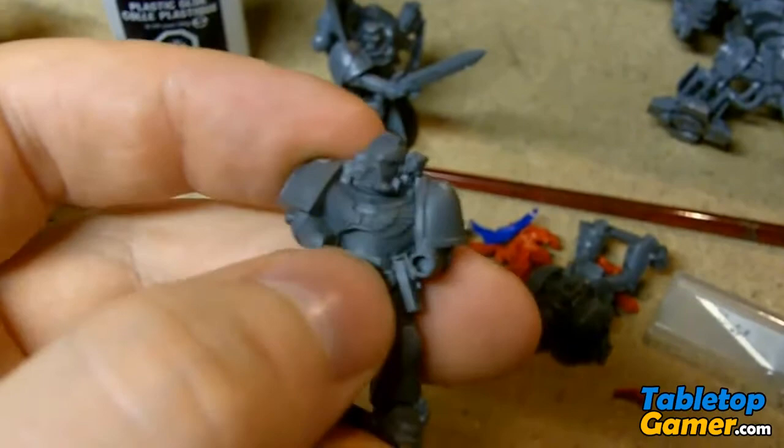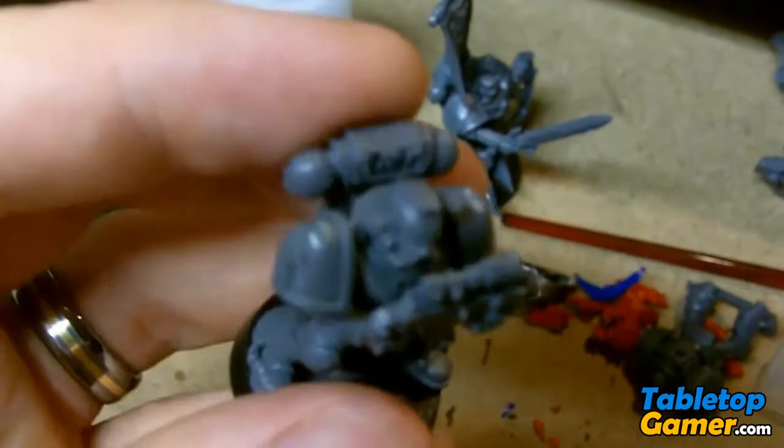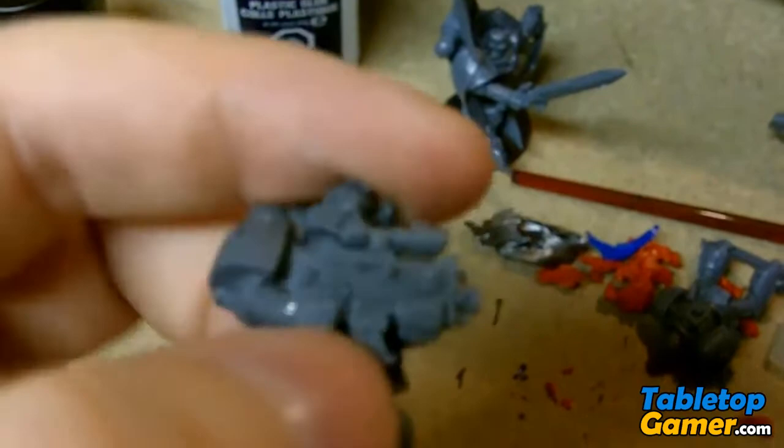It's a lot easier to paint that crest when you don't have the gun right in front. If I take the gun and show you — see, when he holds the gun like that he covers it up. You can see on some of these guys I've already glued together, it's kind of hard to get in and paint that crest behind there because you've got the gun already blocking it. Same thing with the jet pack — it's kind of hard to get into the back of it with a paint brush.